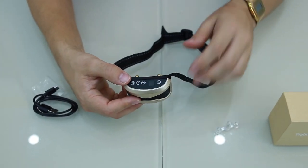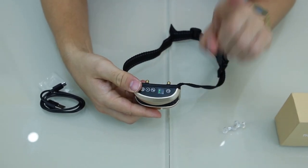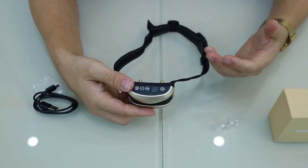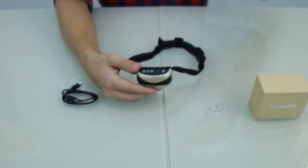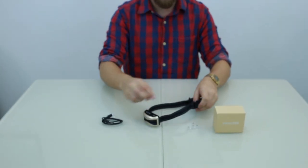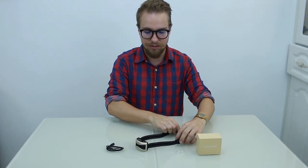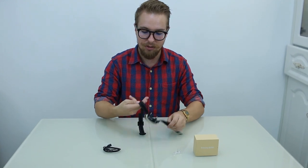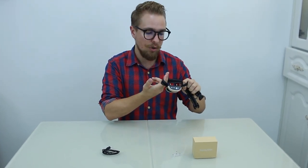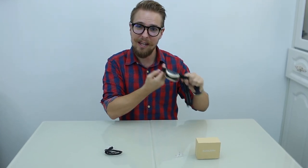You don't want to start with high settings — begin at one and one, then see how your dog responds before increasing. When fitting the collar, you don't want it too tight or too loose. If you can get two fingers between the dog and the device, that's just right.